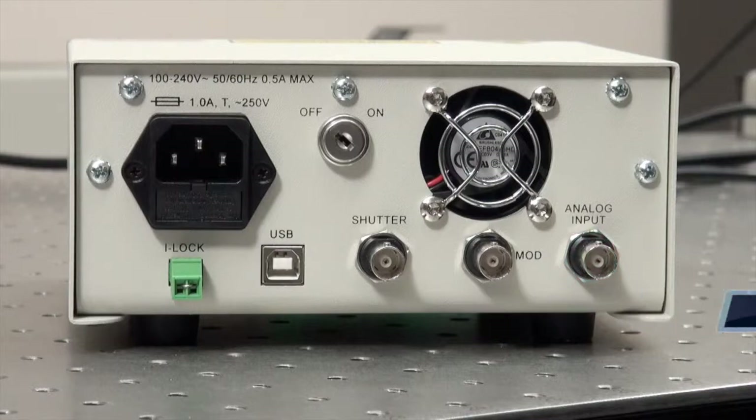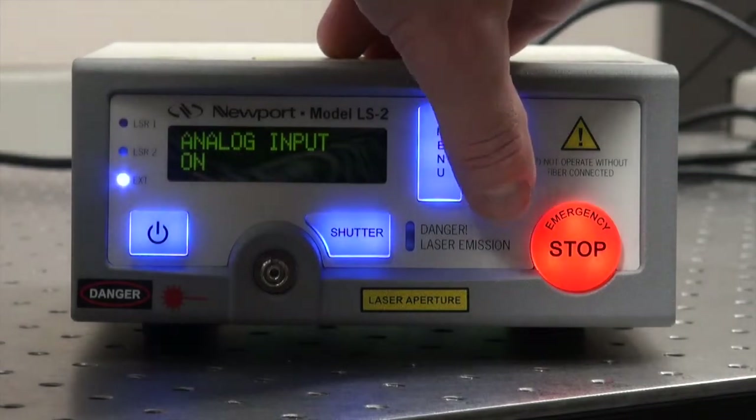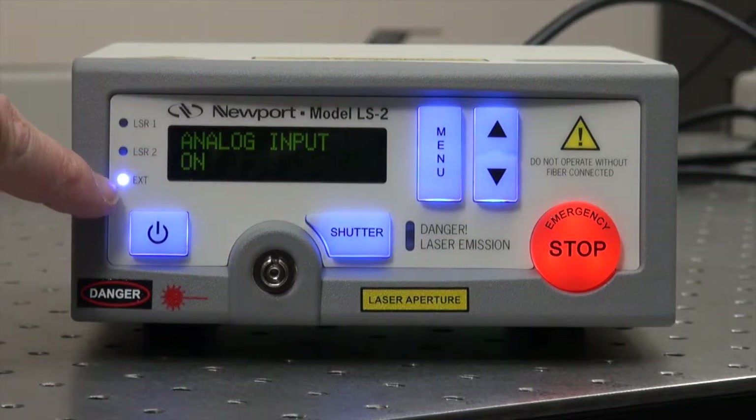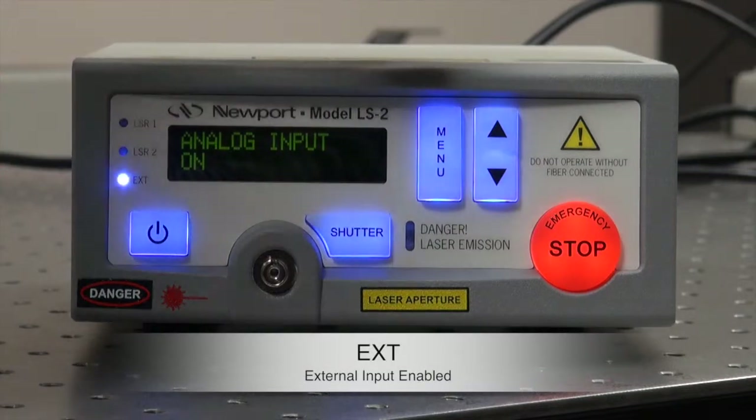This enables the analog input to be in control. This is toggled by pushing the arrow up or arrow down buttons, and you can see that the blue LED is illuminated when external input is enabled.